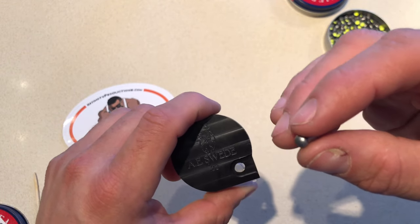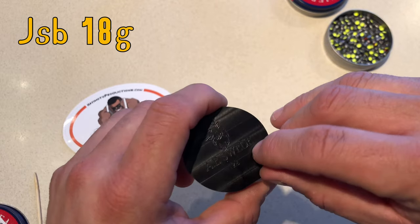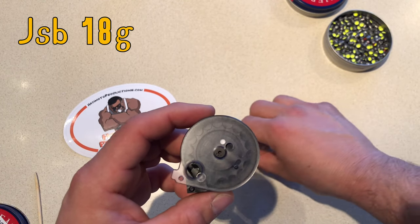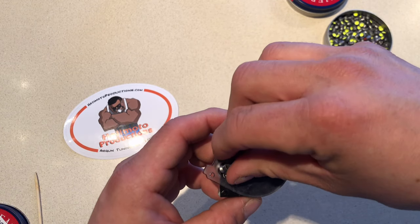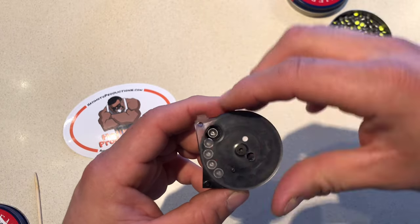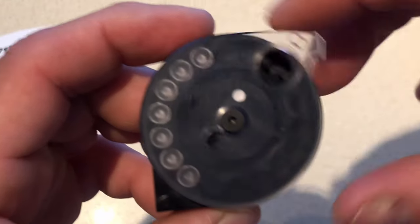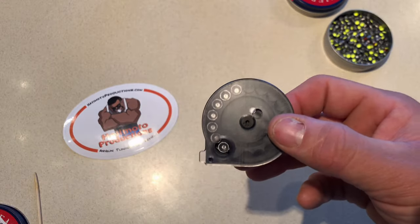This is the Jazz Bees 18.1. Same thing — put it in, skirt it around, and load them all in. Just going to put a couple. This is how they look. Bring it right around and you're ready to shoot.